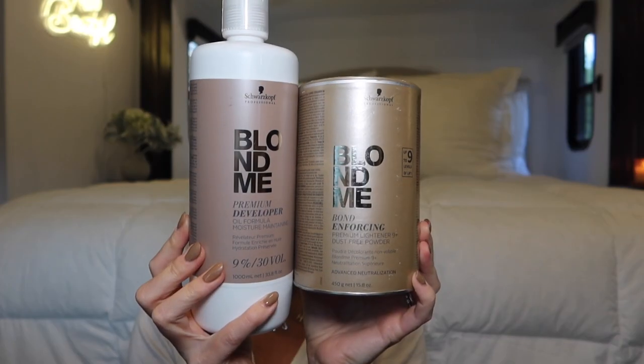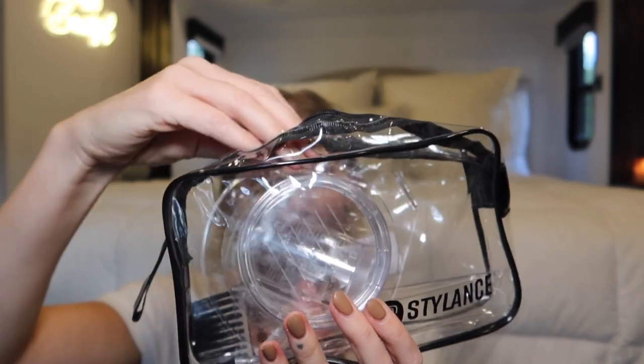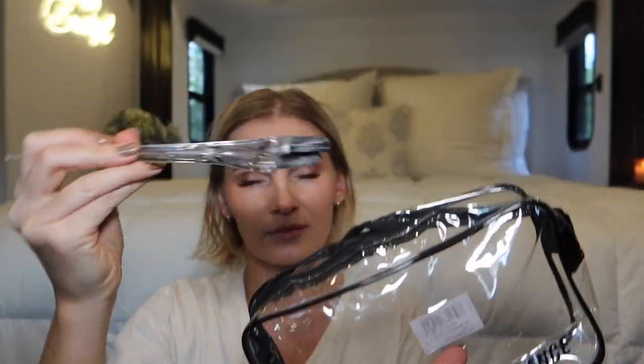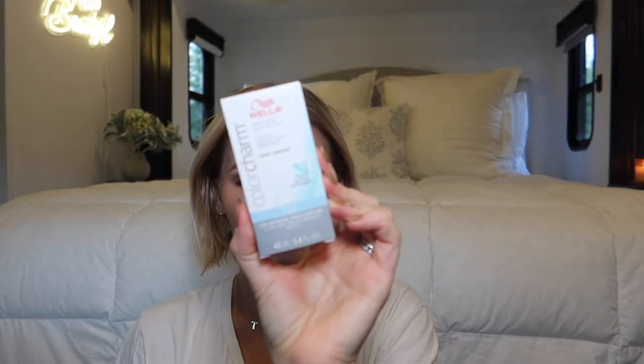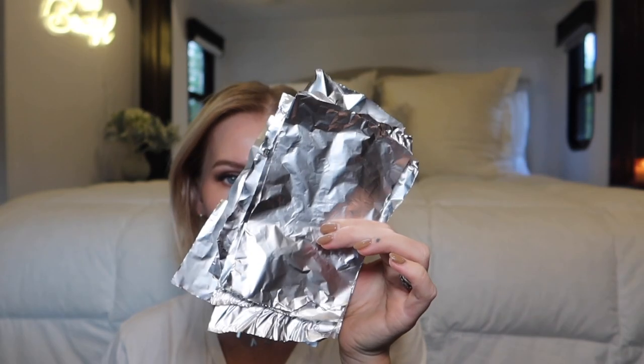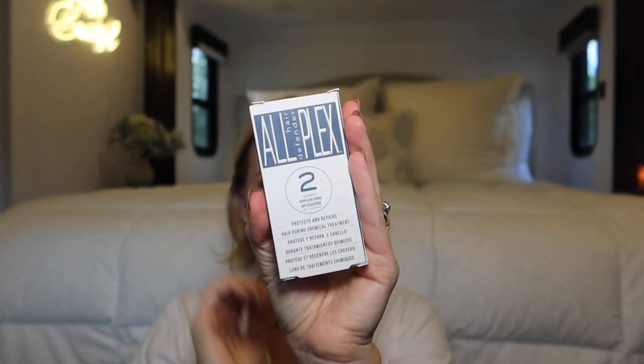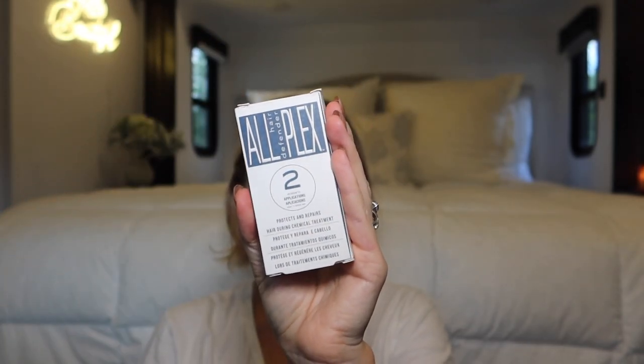Welcome back to my channel. In today's video I'm going to be touching up my roots, something I've personally never done before. My roots have grown out quite a bit and I mainly want to focus on the money piece. I'm using the BlondeMe duo, which I've used in the past and really like, as well as this mixing bowl kit from Amazon. I'm also using the Wella Color Charm T14 toner — I used T18 in the past and decided to give this a try — some aluminum foil, and this Allplex bond treatment that you add to your bleaching mixture. It's like Olaplex but the cheaper version. Here's a little before.